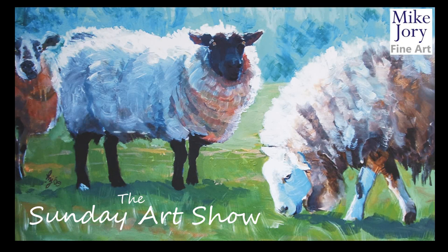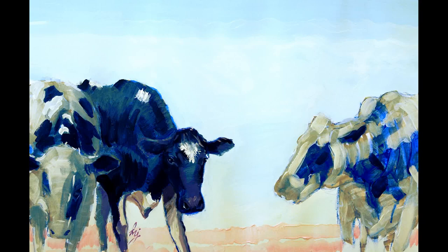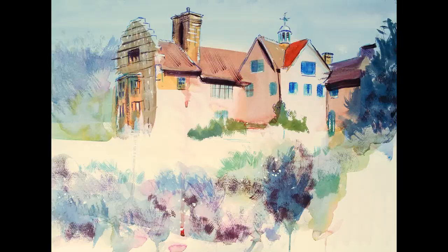Hi everyone, I'm Mike, and this is the Sunday Art Show. Each Sunday I post a video, and this could either be a real-time demo, it could be a tutorial, it could be a plein air adventure, or sometimes a combination of all three.